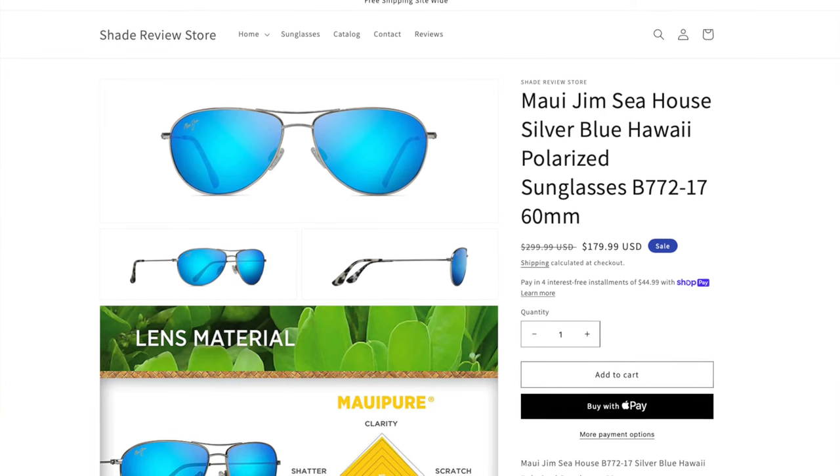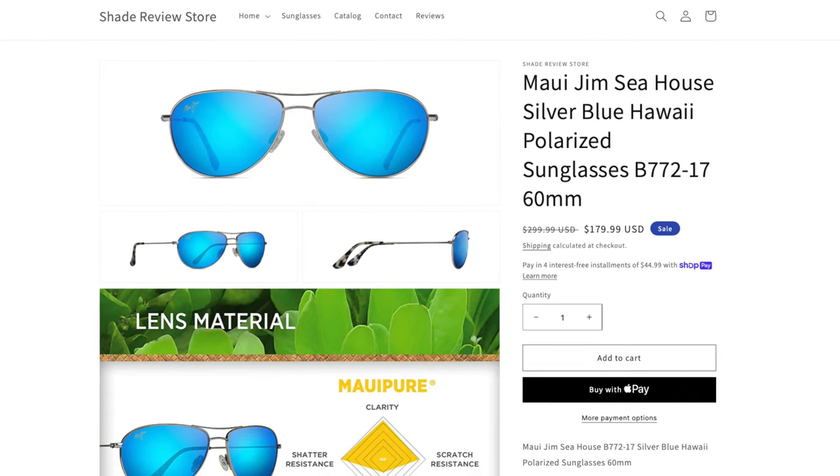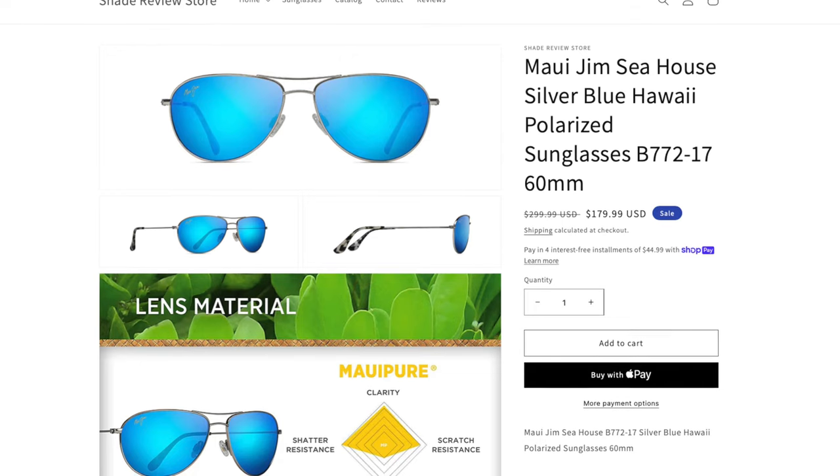As far as pricing goes, these sunglasses are going to run you $300 directly on Maui Jim's website and in most stores. However, we are actually selling these on ShadeReviewStore.com for only $180. I'll leave a link in the description below directly to our website where you can check these sunglasses out at a huge discount off the original MSRP. For those of you who follow the sunglass industry, you know Maui Jim sunglasses almost never go on sale, so this is your chance to pick up a pair.